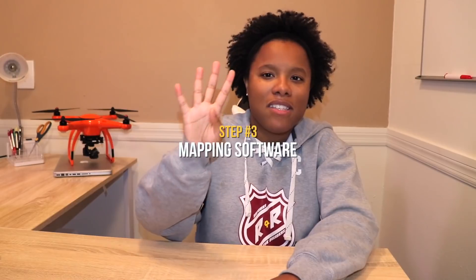I know people who do professional drone mapping with the P4P and they've done some great work. So once you have your Part 107 and your equipment, you also need to get some sort of mapping software. There are a lot of them out there, but the best ones in my opinion are Propeller, Pix4D, Drone Deploy, and Precision Mapper.